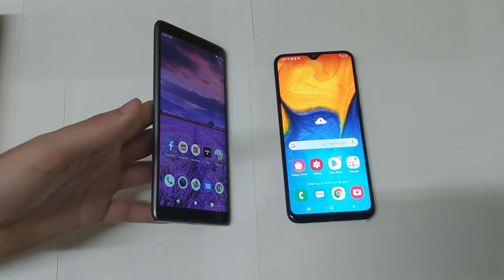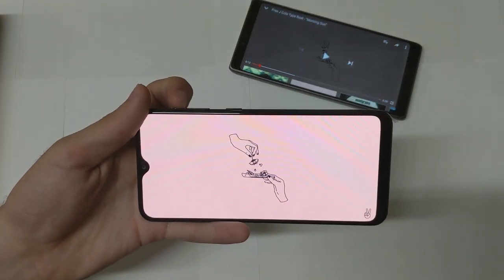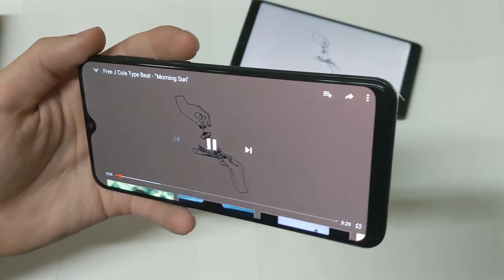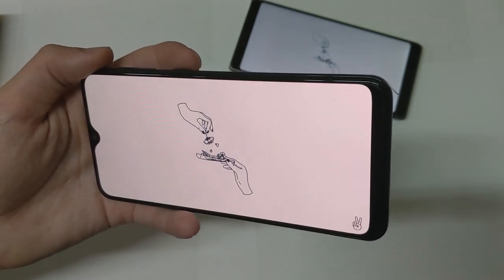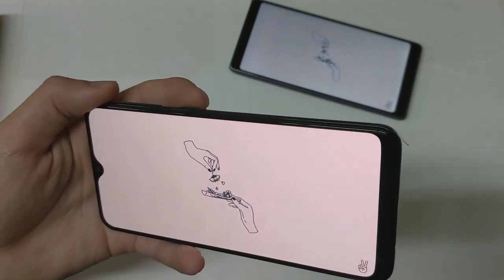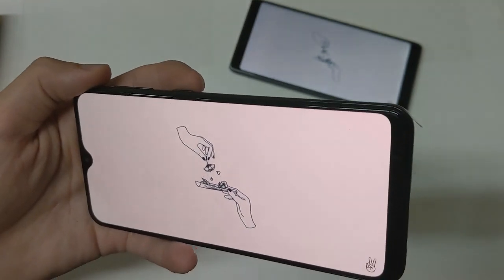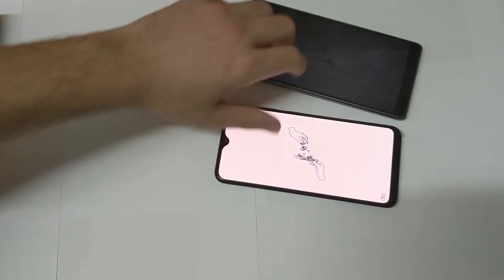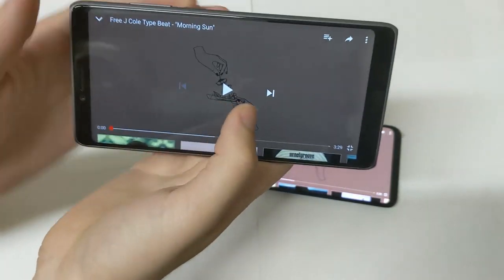Let's test out the speakers. Starting with the Galaxy A20 at highest volume — three, two, one. Now moving on to the CoolPad Legacy at highest volume — three, two, one.